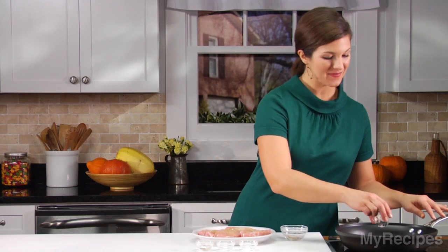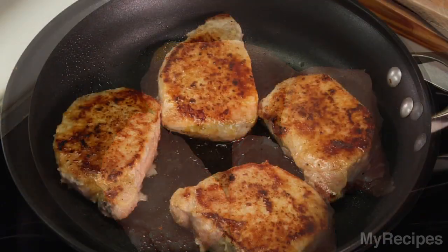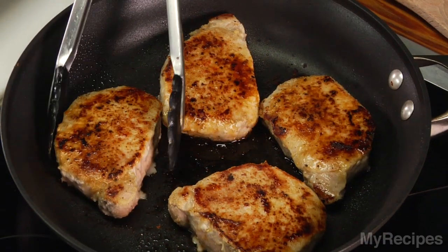Add oil to a hot skillet, and then cook the chops for about 3 minutes on each side, or until they're done. When the pork is done, remove it from the pan and keep warm.